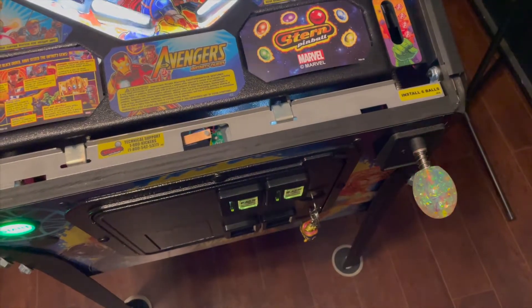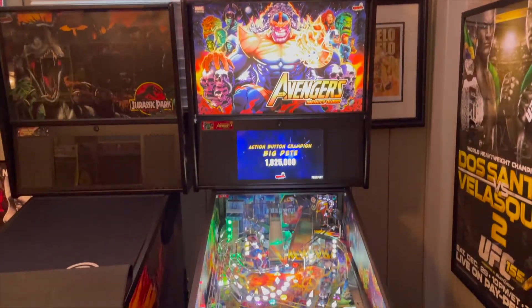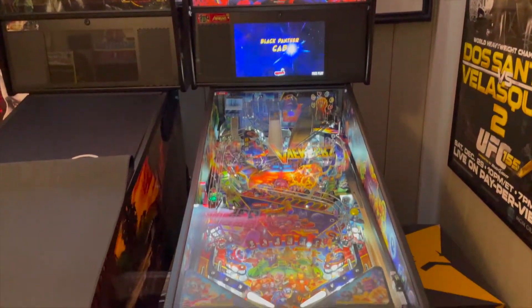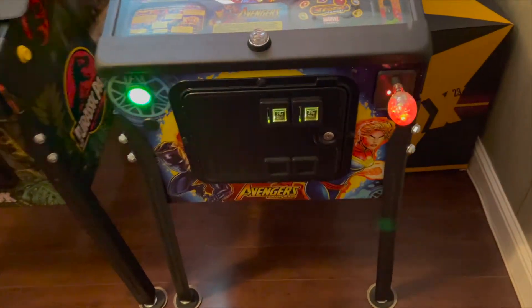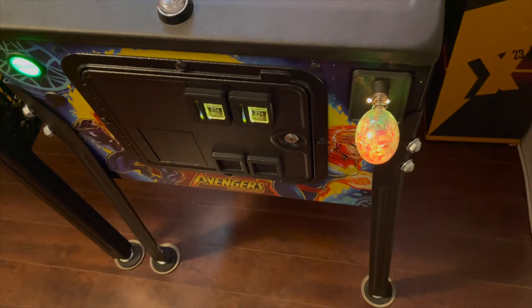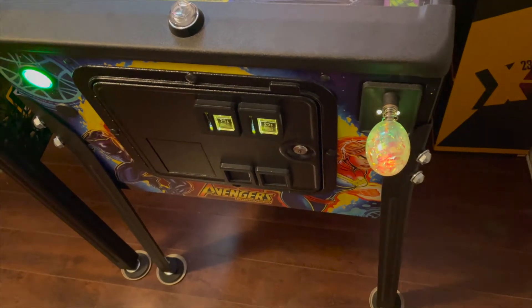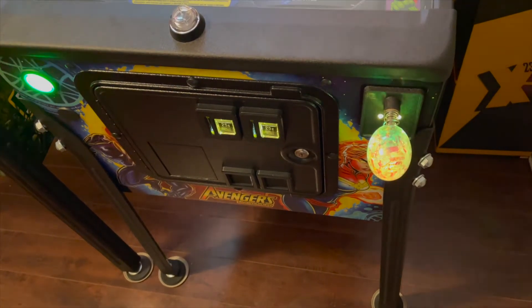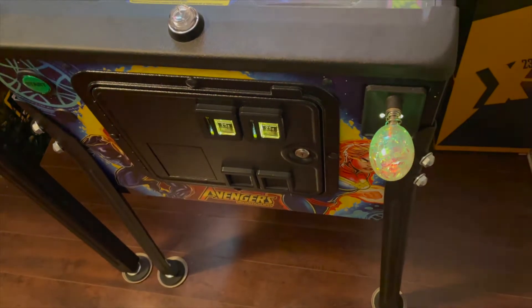Depending on the Gem Quest mode, it'll change colors — pretty cool. Here we go, it's all finished. All the official Stern accessories have been put on. The Gem F80 Quest knob changes color and coordinates with the game, so for example, a Captain America ball save will turn it blue.